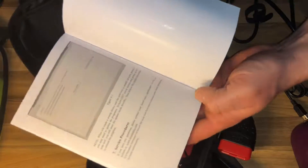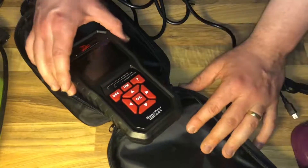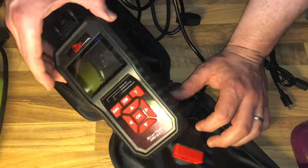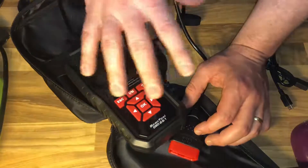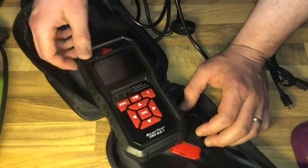There is also a protective carry case included in the set, which provides better storage and protection for the automatic diagnostic scan tool. Overall, this is a nice and easy-to-use product. Good job.